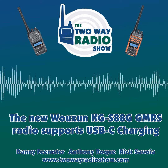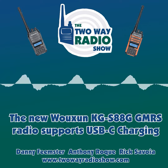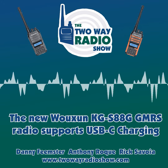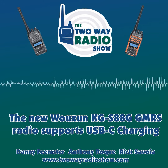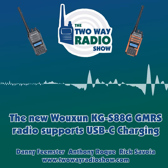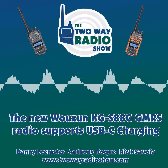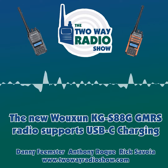Midland started incorporating USB-C ports on all of their mobiles that supported USB, and they did this whole changeover about a year or two ago — that's kind of where everything is trending. But those mobiles are different; they don't charge by USB-C. They just provide a port for you to charge your phone through the radio, so it's a little different than what we're doing here.